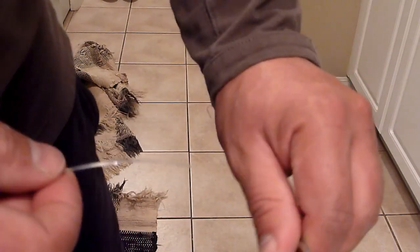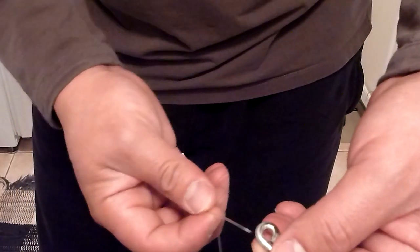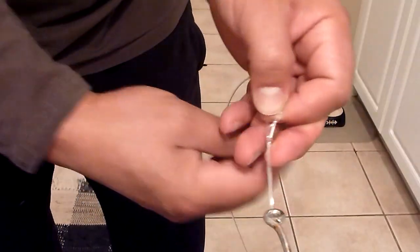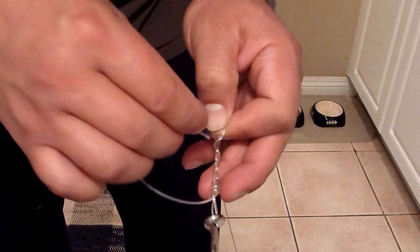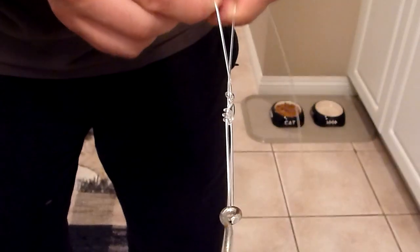We will pretend there is a barrel swivel there, and I guess this is a double improved clinch knot — put it through and loop it. You've got the loop. Wind it down 5 times, through the bottom loop, and through the top loop. Very simple. Make sure it all goes together evenly.